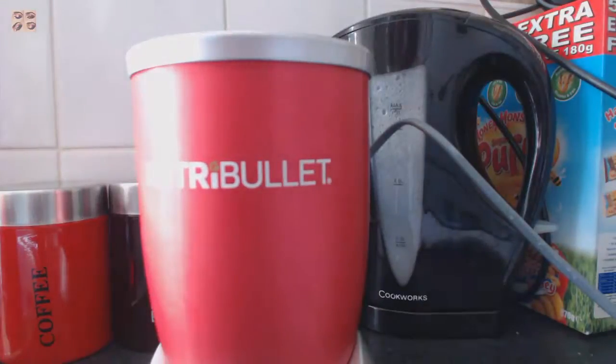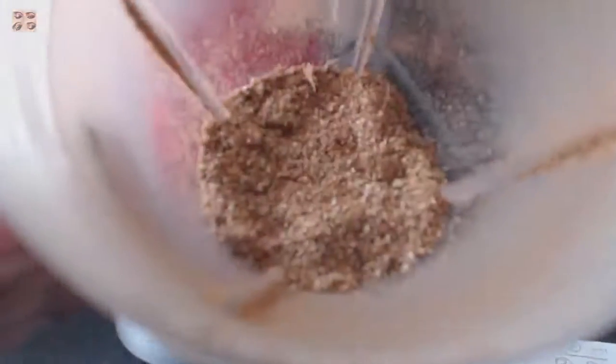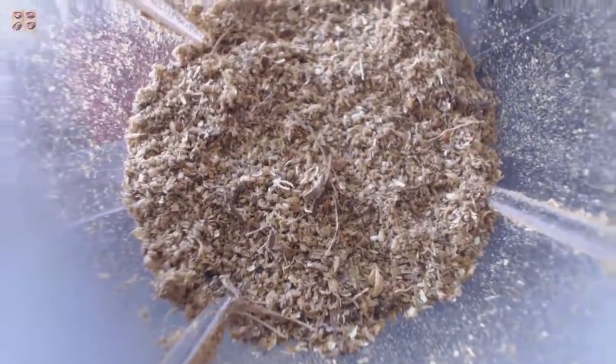Stop it once again and keep checking the texture and what type of garam masala you like. Don't mix it too much, otherwise you're going to get it super fine. I think that's fine for my taste. That's the texture I use — I don't make it super fine, I don't make it too thick. That's the perfect texture and size I like my garam masala.